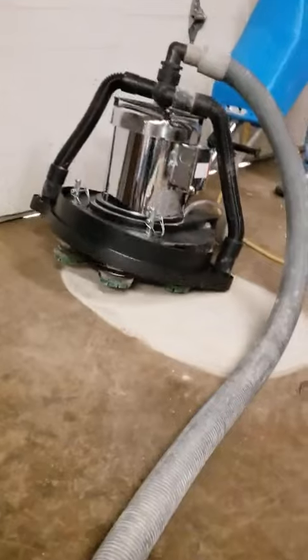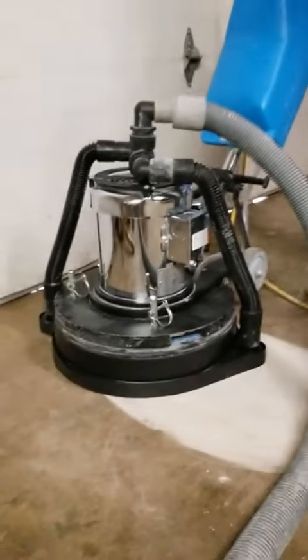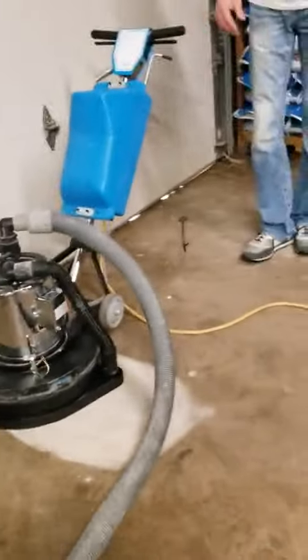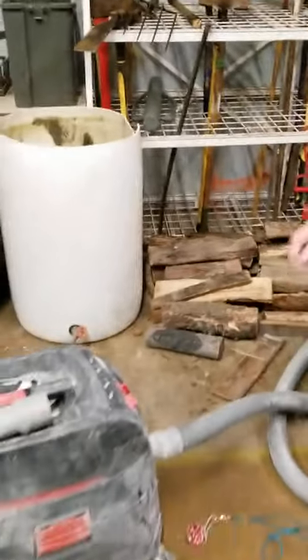Okay, so let's just show them what this will do. And remember, this is, all in all, with that plate and the vacuum system, this whole unit is like a $2,500 unit. So compared to other things on the market, and then we have it hooked up to a HEPA vac, so we'll turn it on real quick.